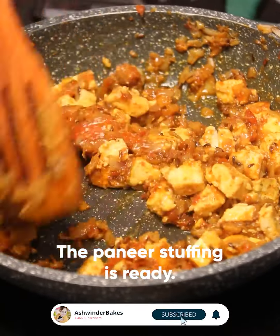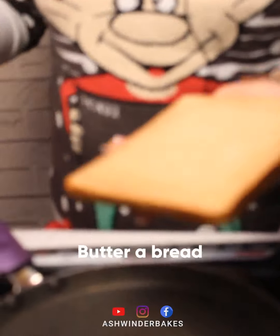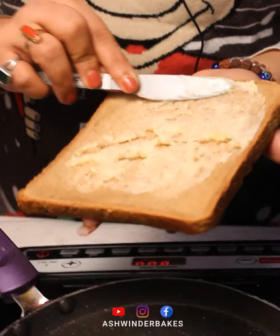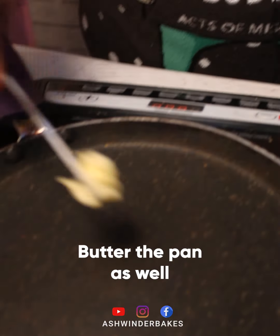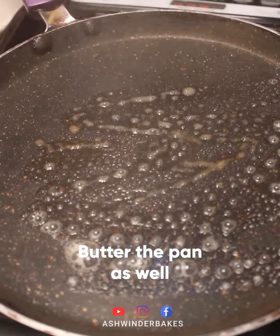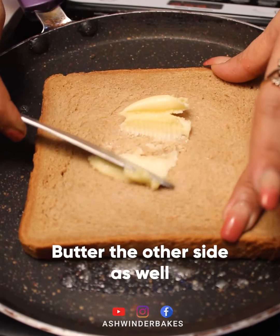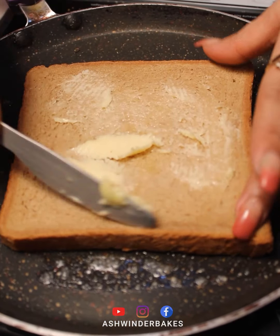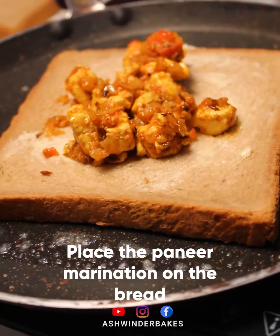At the end, we add a little hot sauce — the filling is ready. First, we add butter to the stove and spread it on the bread. I will add the brown bread here and now add the filling.